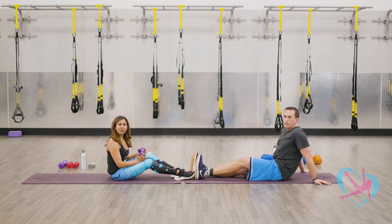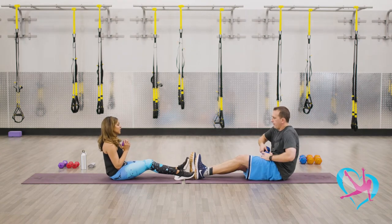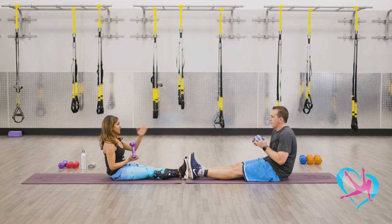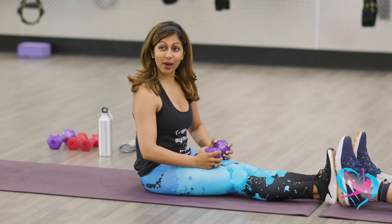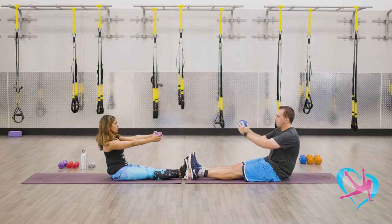All right, we're about to start block number nine. Grab one dumbbell weight, straighten your legs, and have your feet facing your partner. Tuck in your core — this is core strengthening work. Hold the weight out with your arms extended.